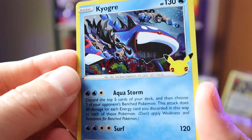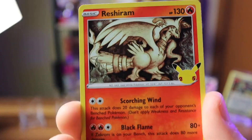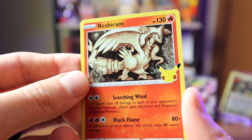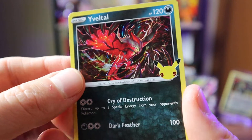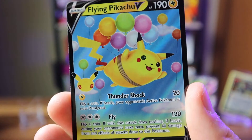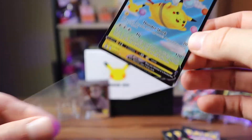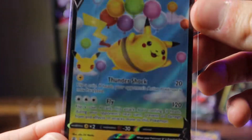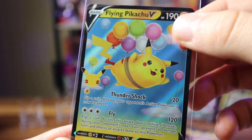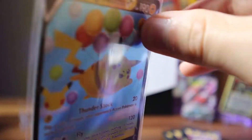Third Celebrations pack. We pull Kyogre — love the background with people swimming with it — Reshiram, very nice, a victor card, and Flying Pikachu. Very cool card — love the little balloons. He's so chubby and cute. Sticking him up with the display cards.